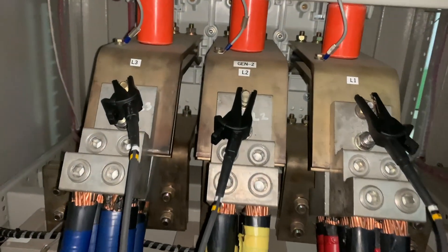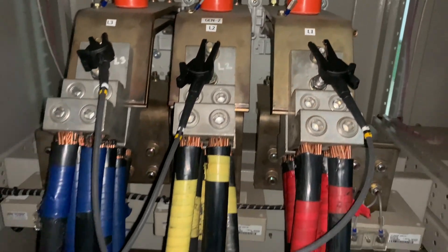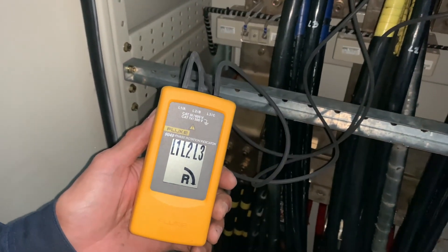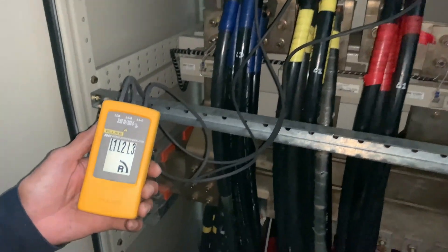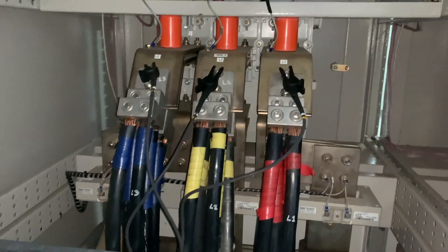You are probably wondering why my Line 1 is to my right — it is because I am actually at the back of the panel, and these wires can only be accessed from the back. They cannot be accessed from the front. However, if I were to go to the front of the panel, Line 1 would be on my left.